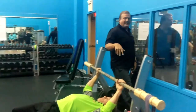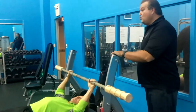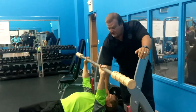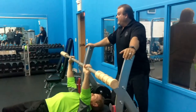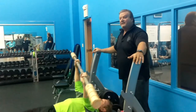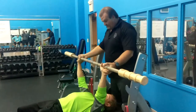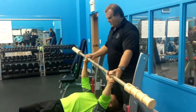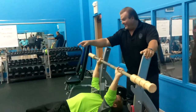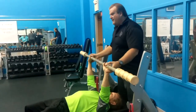Degrees of freedom — how many ways can the system that I'm applying the force move? How many ways can I go? In this particular situation, the shoulder joint has three degrees of freedom, which means I can move this way, and this way, and this way — I've got lots of ways I can move. Well, in this situation, how many ways can he move? He can move this way a little bit, can he move this way? A little bit. Which way does he have the greatest amount of displacement in a degree of freedom? She immediately went that way.